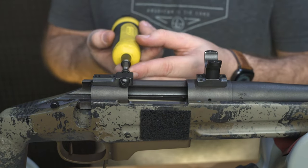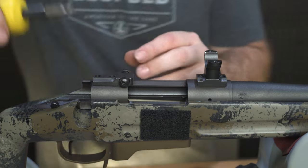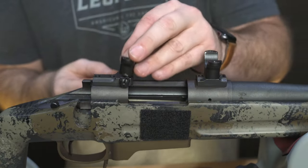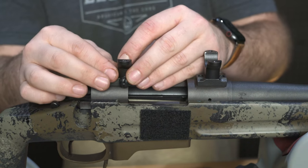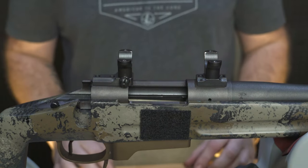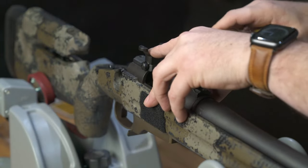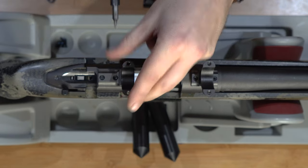Loosen the windage screws on the rear base — one full turn should be enough. Set the rear ring on the rear base and center it. For the dual dovetail bases, you'll follow the same process as the front rings. Begin tightening the windage screws a quarter turn at a time, alternating from one side to the other until it's tight.